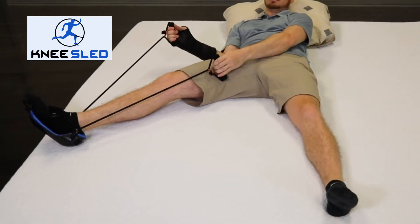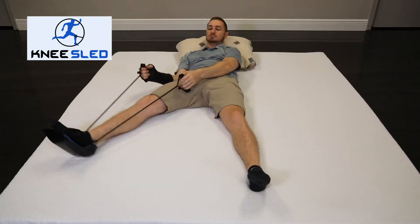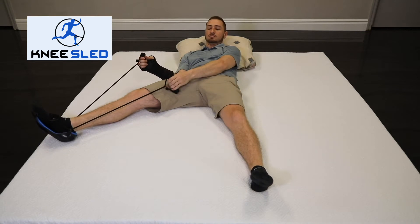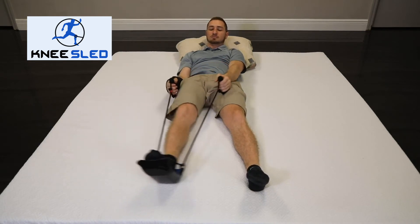Start laying flat with a pillow behind your head for comfort. Straighten your leg, then slowly begin to slide your leg out toward your side, keeping your heel on the bed.